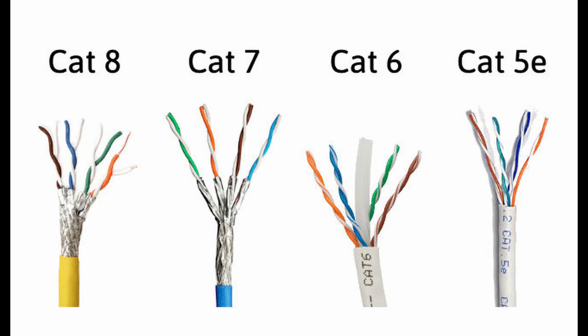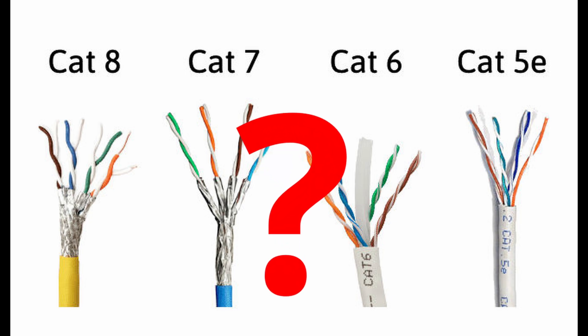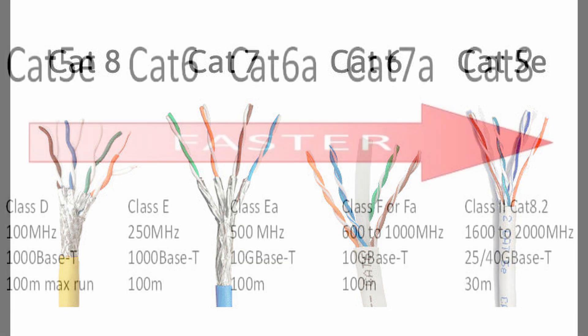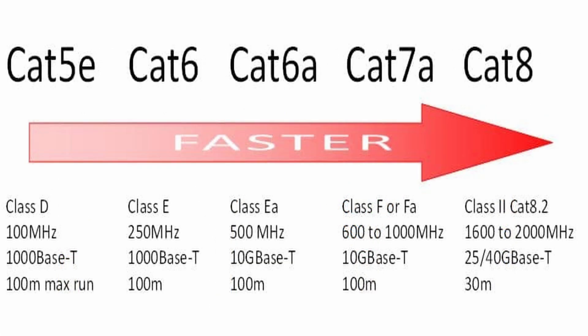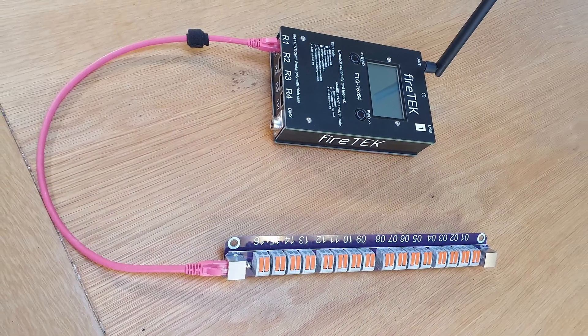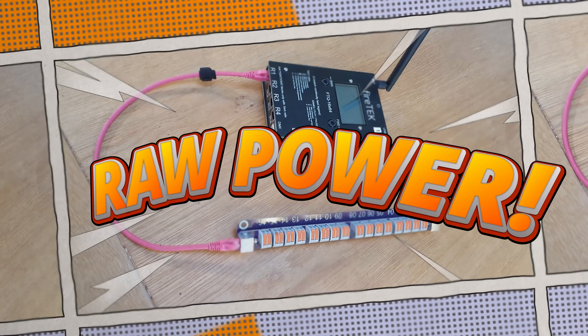Factor number five is about cable categories. Does it matter whether you go for Cat5e, Cat6, Cat7, or Cat8 with your firing system? It really doesn't matter. Basically, the higher the category number of the network cable, the better the data transmission speeds over greater distances. That's not applicable to our firing systems because we're not sending data — we're sending raw power.